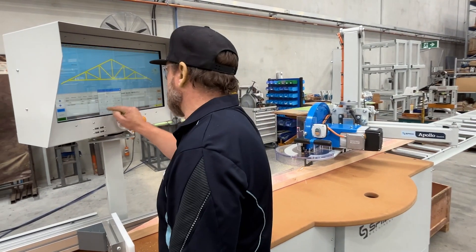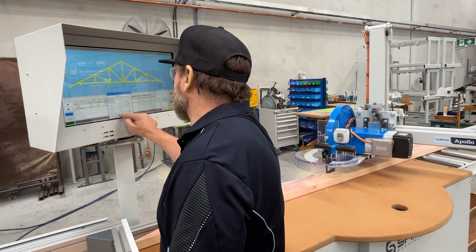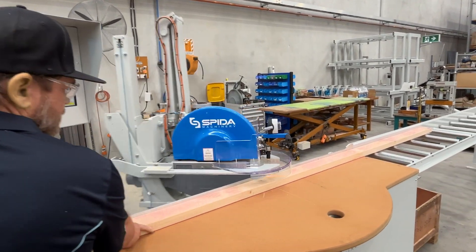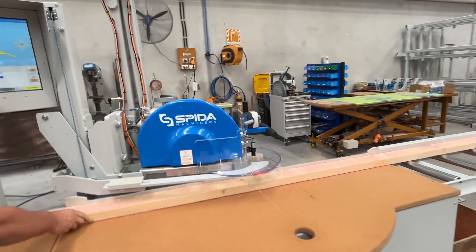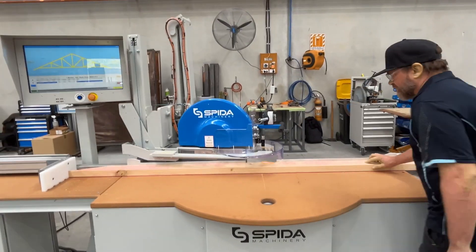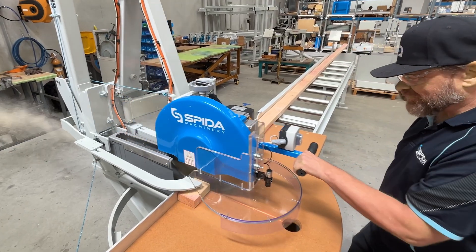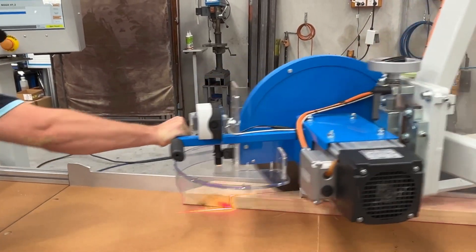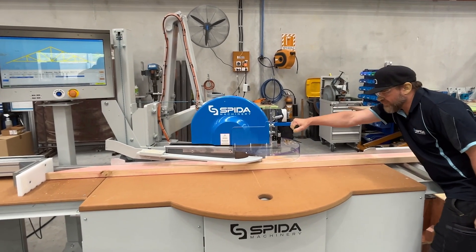Whether you have a large factory or a small factory, the automated Apollo saw has your cutting needs covered. The saw's cutting capability is fast. It handles straight cuts, angle cuts and scarf cuts with ease.